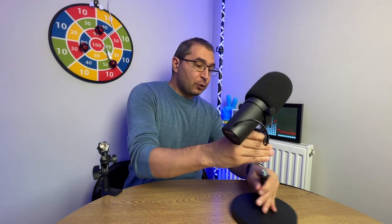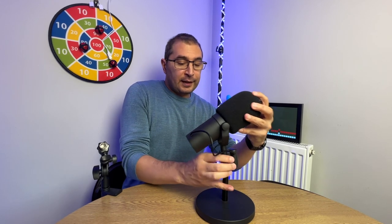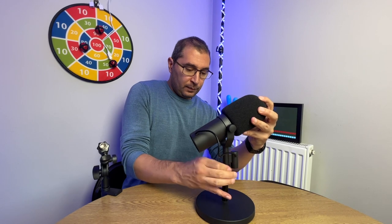Let me show you how the SM7B will sit on the next stand. I do like both stands and definitely recommend both — it depends on your setup. I really like how this complements my Shure SM7B. As you can see, keeping about a fist's distance from my mouth is pretty decent.